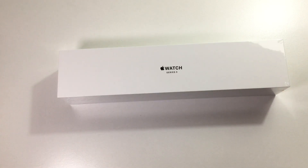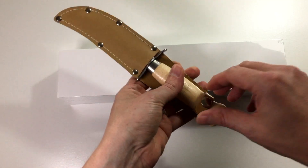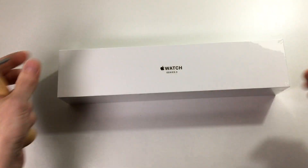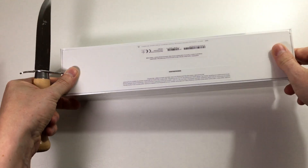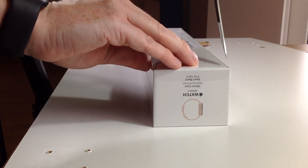Now we have looked at the outside of the box, but let's see what's inside it. To do that we have to get our trusty unboxing knife. We have that here and we have to turn the box around and try to carefully open the box without cutting the box itself.